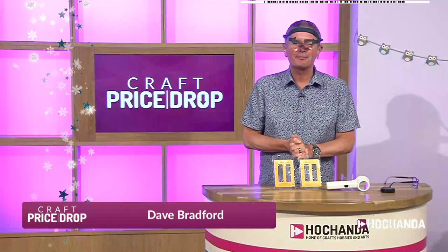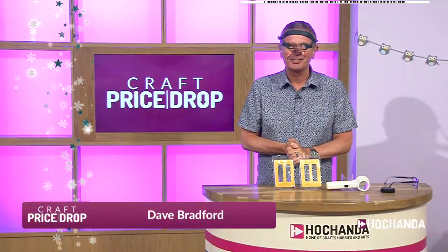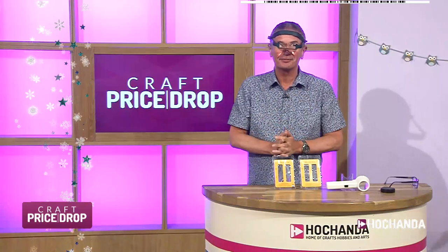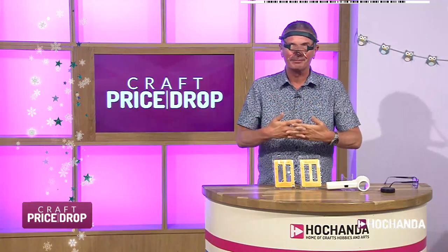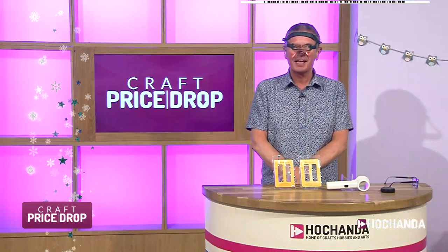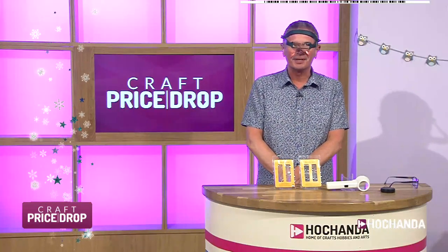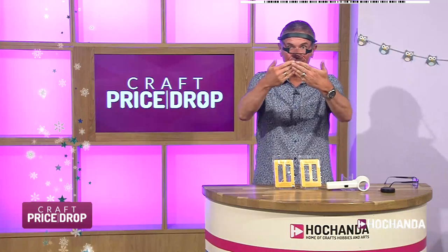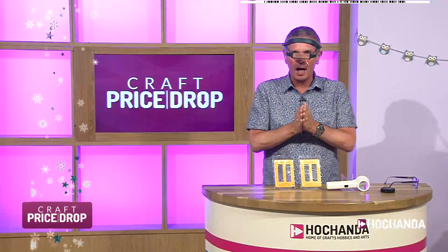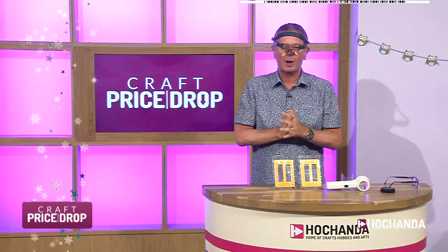Hello, good evening, welcome along — it is Craft Price Drop! I may look a little bit strange, but these magnifying glasses are brilliant if you want to magnify your crafting, see all the small print. These are going to be one of our first auctions. I know I probably look very odd to you, but it makes everything so much bigger — it's absolutely superb.